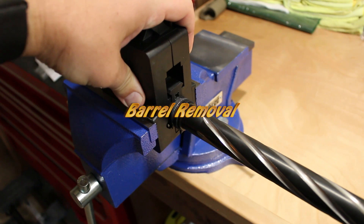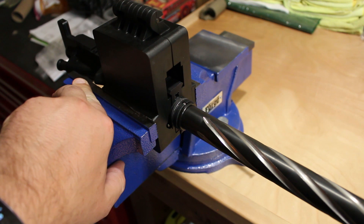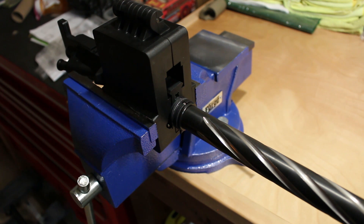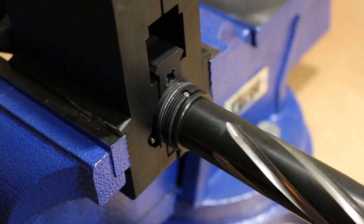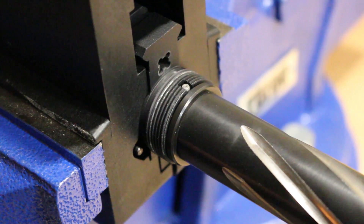Here we have the upper receiver in a vise block, and that vise block is then put in a six-inch vise. A six-inch vise will work just fine with anything that you need, but I've also heard that four inches will work as well. The purpose of this part of the video is to show you exactly where we're working. I've already removed the barrel nut, the gas block, and the compensator, so everything's already slid off.